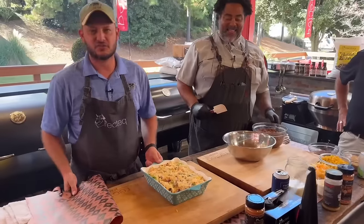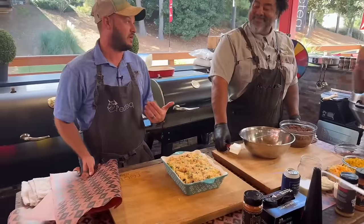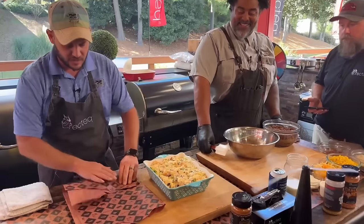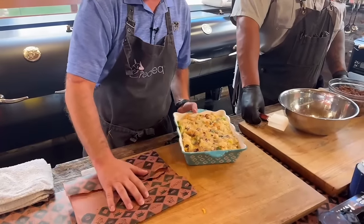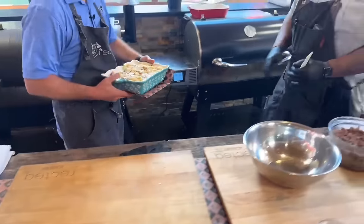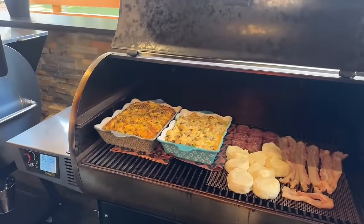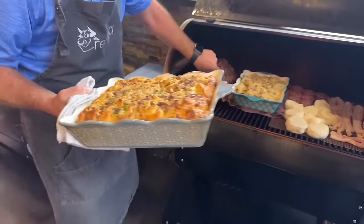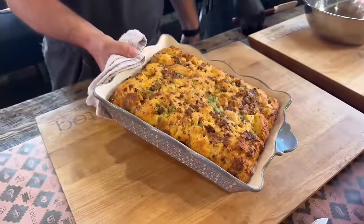We use a lot of casserole dishes at the house. My wife hates when I put the casserole directly on the grate because I don't clean my grills really well. So what I do is take a little butcher paper, fold it up, and use it underneath my casserole — that way I don't mess up the bottom of the dish. We slide the new one in and pull the finished one off. You can see after about 40 minutes how delicious that looks, and the bottom of that casserole dish is nice and clean. This is going to stay hot for a super long time.